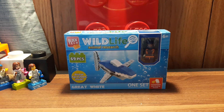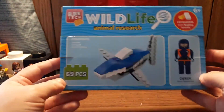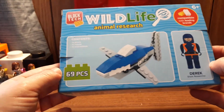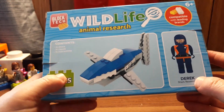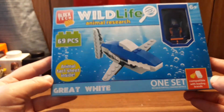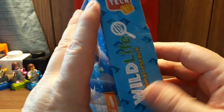Hey guys, Nessa here, and today I'm gonna do a Lego versus Block Tech. I found this little set for $3 at Target — it's a great white shark. Apparently it comes with one shark, one figure, one instruction sheet. It has 69 pieces and this is the Wildlife Animal Research set. It comes with Derek the shark researcher and it's compatible with leading brands.